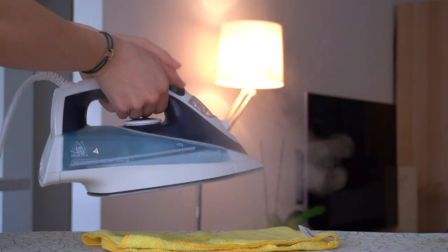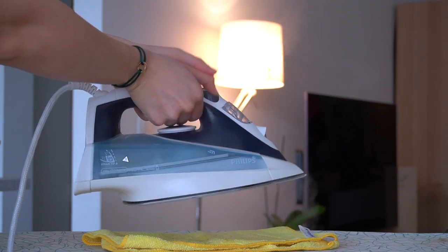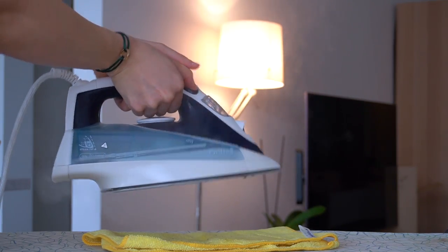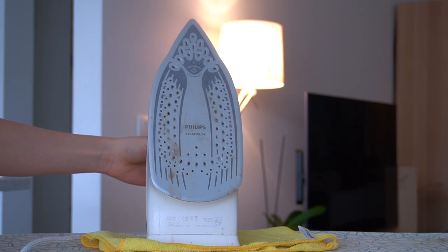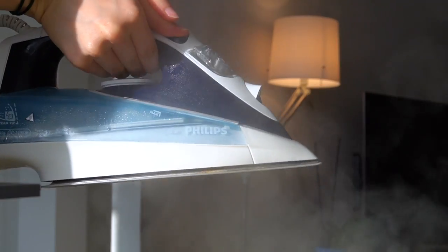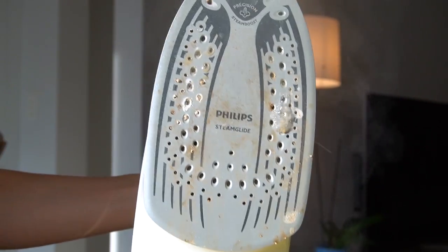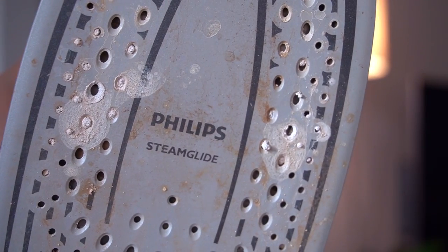Once your iron is hot, steam at full blast. The acidic vinegar solution is going to slowly clean the iron from the inside and push out all that trapped lime scale and residue. You can already see that dirty water starting to come out. Next is just being patient and repeating these steps until the residue is gone and your iron can steam clean water again.